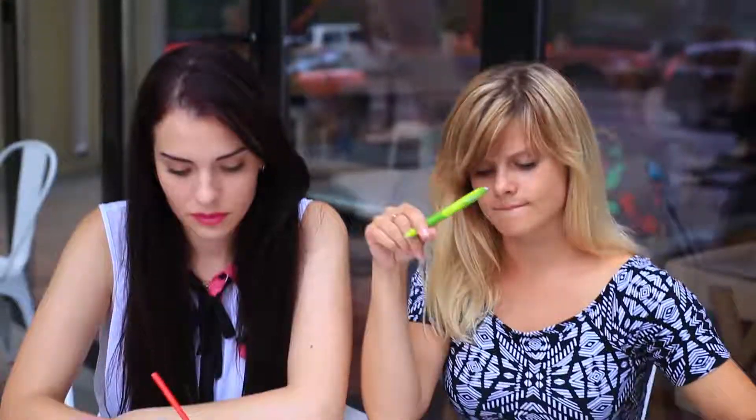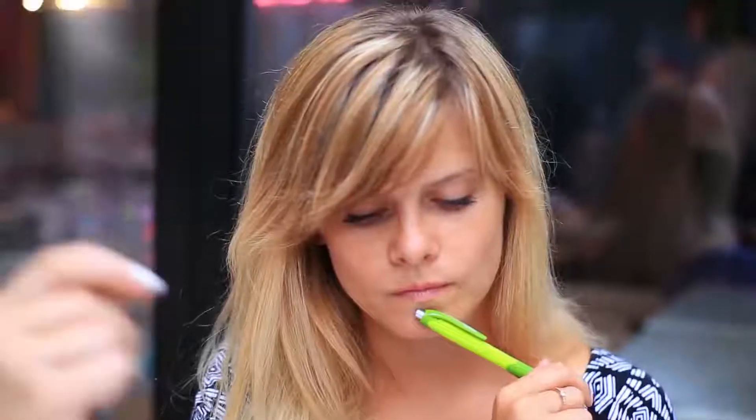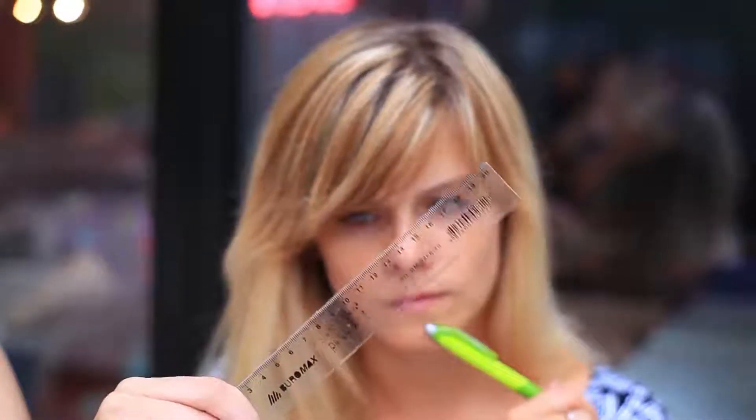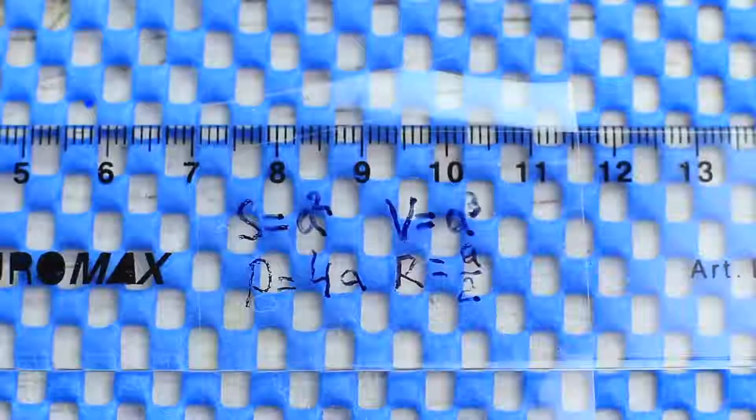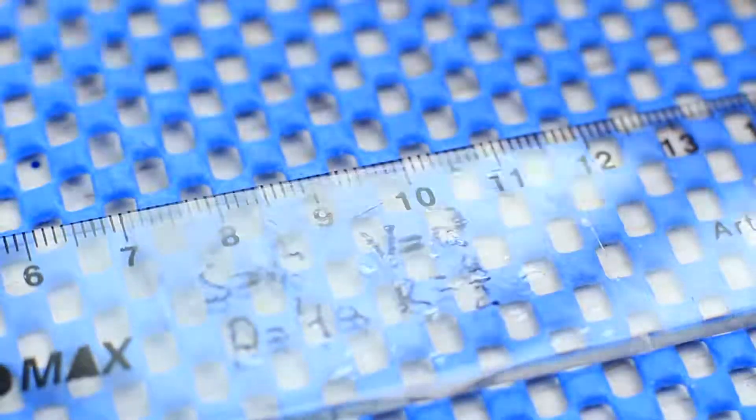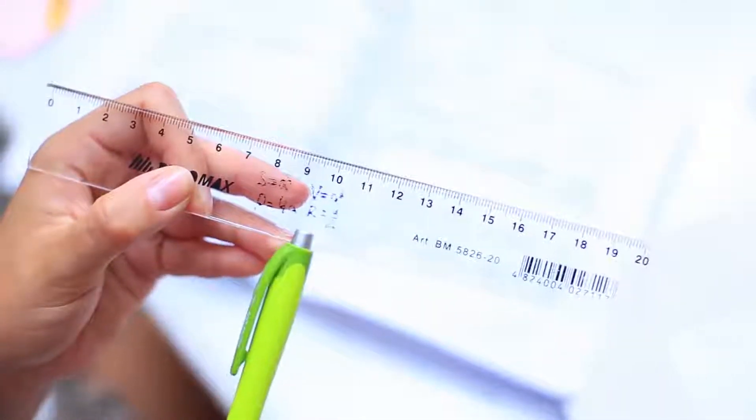It'll help if you write it by hand rather than print it out — the written information can be remembered better. A ruler is also a useful supply, especially if it's used for cheating. Write necessary formulas on a clear ruler and attach clear tape to keep the writing in place. It works perfectly well for short formulas that you mix up all the time.